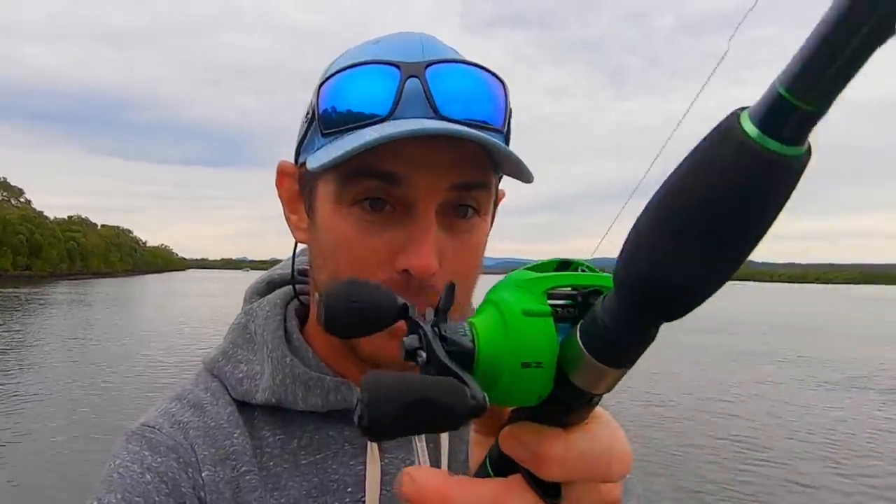Welcome back to another My Lure Box video. In this video we're talking big flathead setups — the types of combos, the rods and reels, even some of the line classes that you want to use to get onto big flathead fishing and dial it in. I'm going to take you through in detail how I like to fish for big flathead, especially casting lures in the shallows. I'd love to hear your insights as well in the comments — let me know what you're using and why.